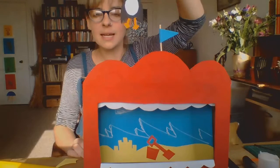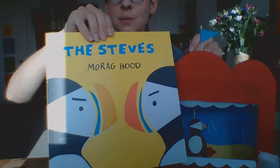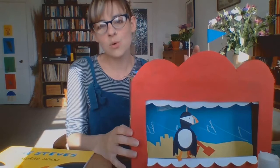Thank you so much for joining me for my Empathy Day craft session. Thank you to The Steves written by Morag Hood, which is an absolutely fantastic book. I hope you'll join us for more Empathy Day story sessions and our regular storytime sessions and craft sessions. Have a lovely rest of your day and be kind to each other. Bye! Bye Steve!